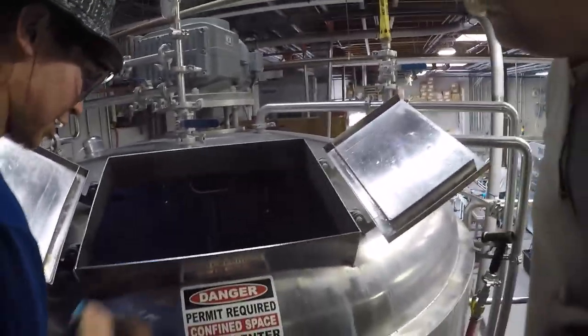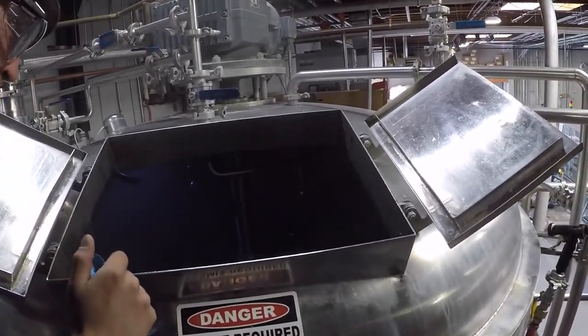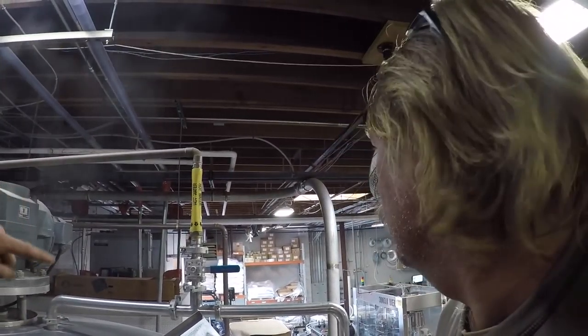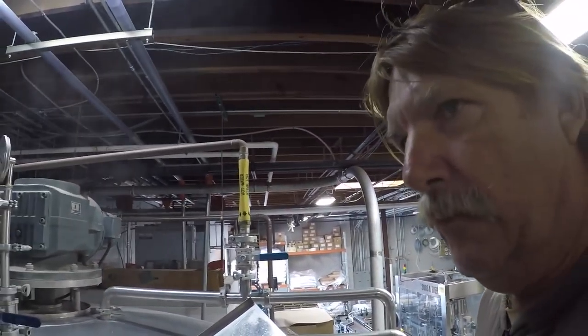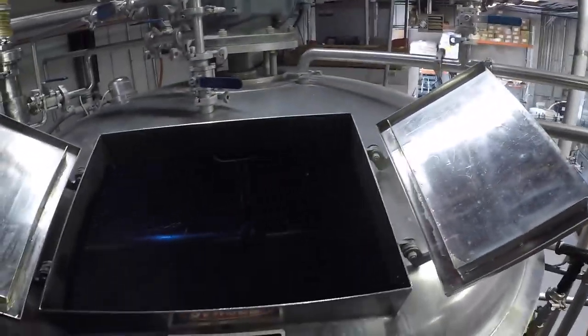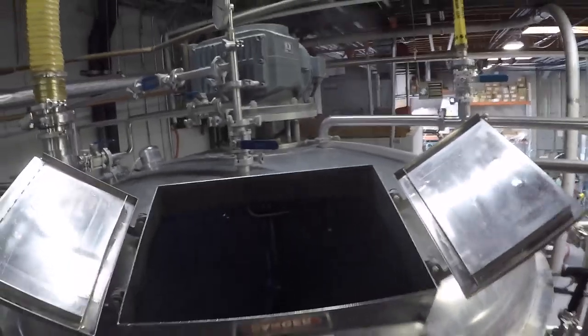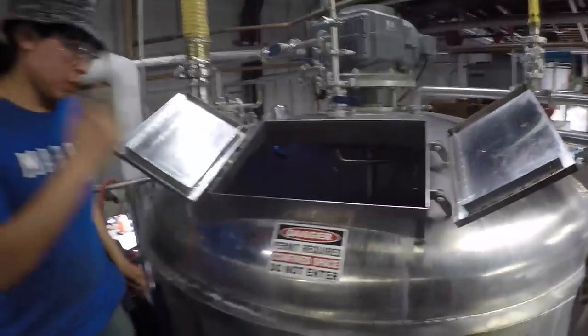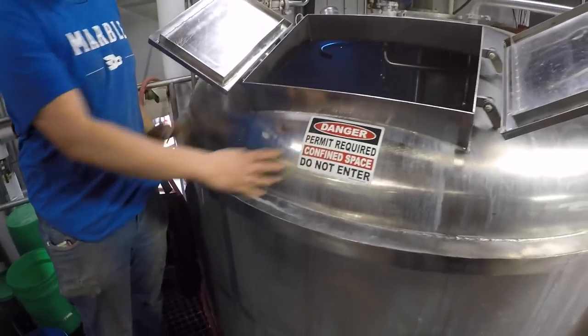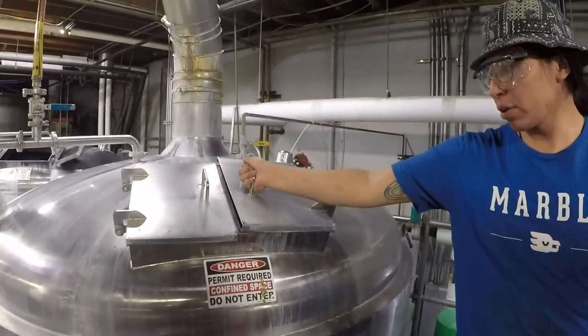He just got done mashing in and this is our spent grain now. We also just got a new pump — this one right here — that pumps it out to the side to another one of the silos for our spent grain. We give those to farmers for their local meats. So we try to extract all the sugar in the grain from here. Once it goes over, then this is our boil kettle.